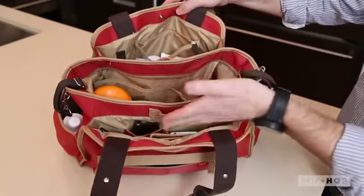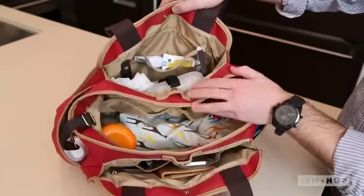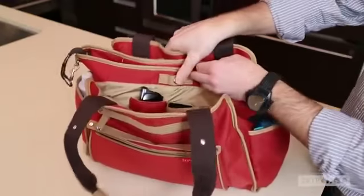The bag is divided into three main sections, which makes it easy to separate baby items from toddler wares from parent must-haves.